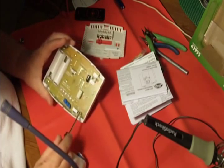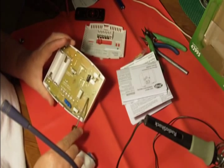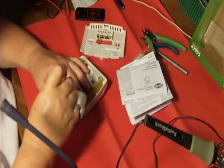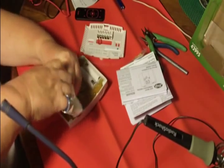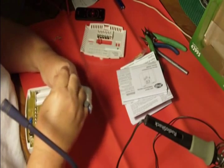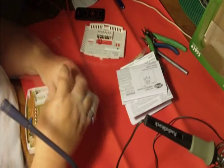I see some screws have a little arrow pointing to them and some screws don't, so I'll remove all the screws that have a little arrow. My goal is to get that little thermistor — the temperature probe — and put it on a longer piece of wire so it can go down inside my styrofoam fermentation chiller.